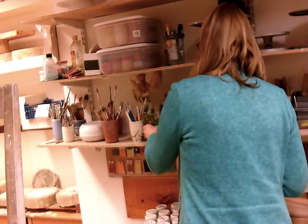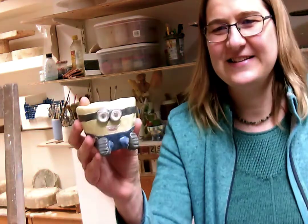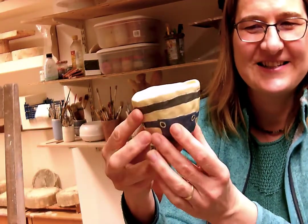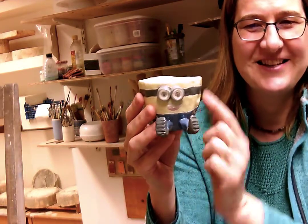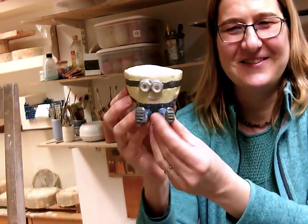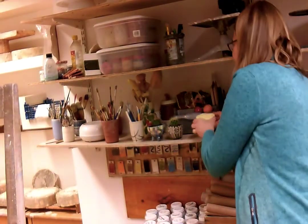And then the last one is this one, which is my cheeky minion. You can see how much brighter the colours are. I haven't planted him yet — I was actually thinking of putting some grass, growing some grass in him, because I thought that would look quite cute. Anyway, that's them.